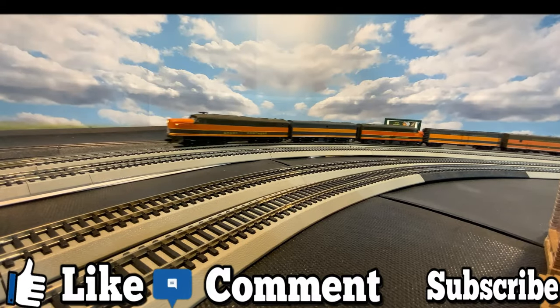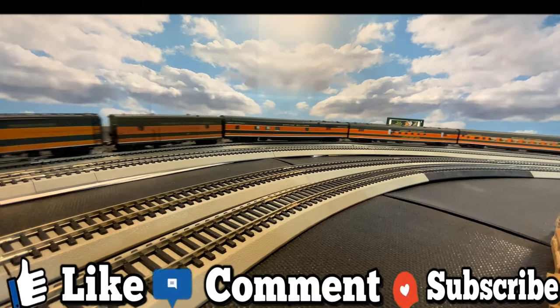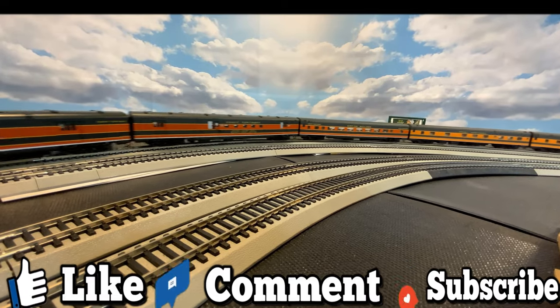Hey guys, let me know what you think by liking and commenting — it really helps me and this channel out when you subscribe, so please click that button. Thanks a bunch!